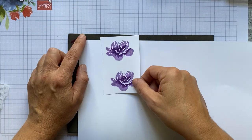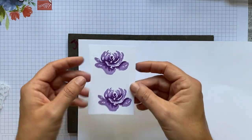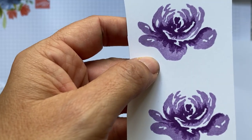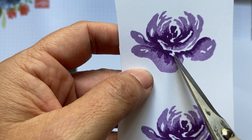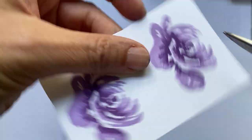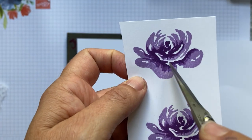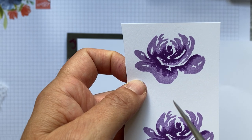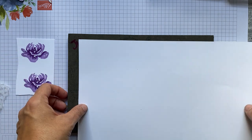I'm going to show you how to stamp this first flower now. The crucial thing to look out for when stamping it is this little marking here — it's like an upside-down T. That's going to be crucial for alignment. The colours we're using are Gorgeous Grape and Highland Heather.